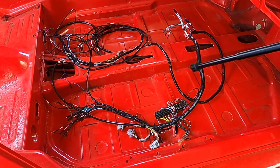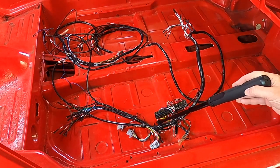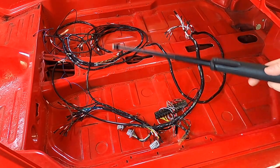Here it is with just the rear portion — the dash lights stay with the harness, and this is the rear part. That's what it looks like once you take the front off.